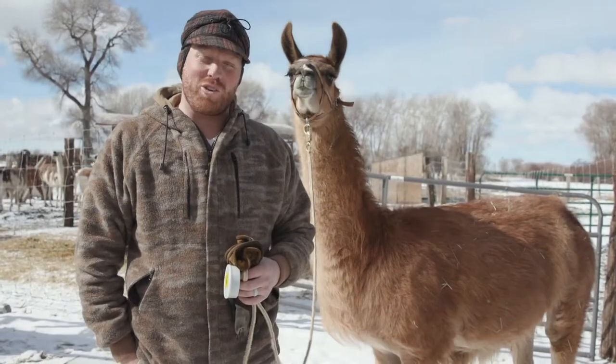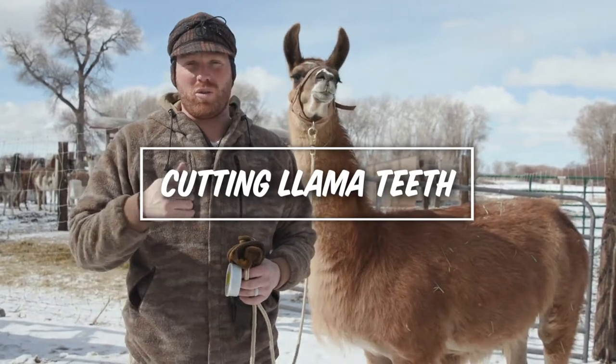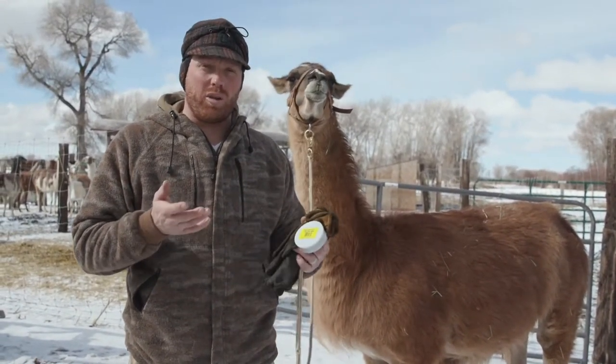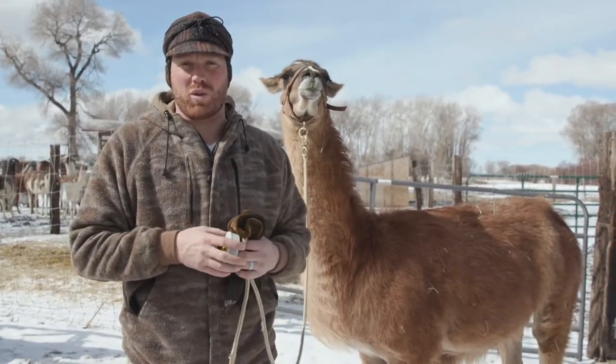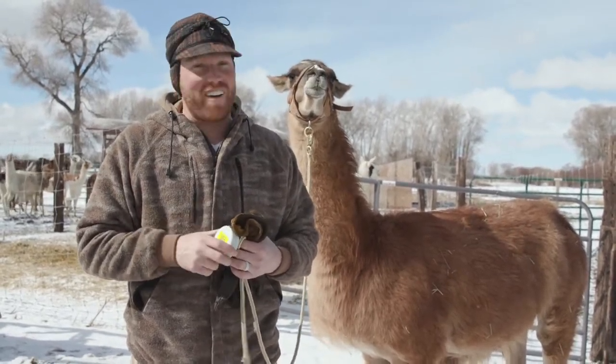It's Bo Beatty here with Llamalife. Thanks for joining us on another episode. Today we're going to be cutting teeth. We're going to show you how to do it, the tools that you need to do it, and then talk a little bit about the teeth themselves and how that process works with llamas. So hopefully you'll find it helpful. Let's go ahead and dive into it.